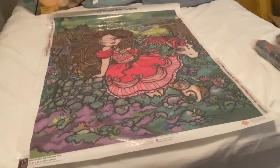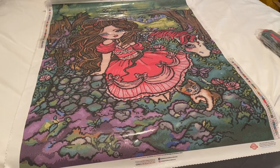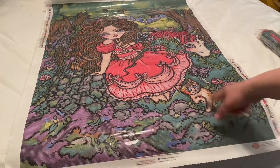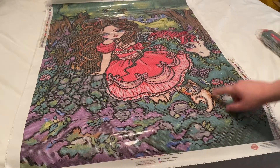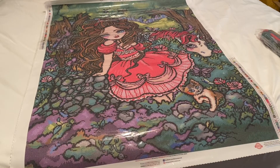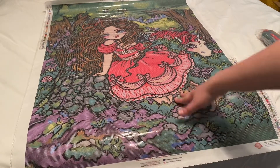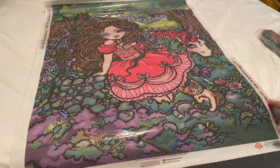Look at this canvas — oh my gosh, I love it! Look at the little kitty down here at the bottom. You have the cat, you have the unicorn right here — the unicorn is gorgeous. There's a butterfly up at the top. It looks like she's sitting on a water well, and the dress is gorgeous — this little pinky colored dress. I love how they did the hair.